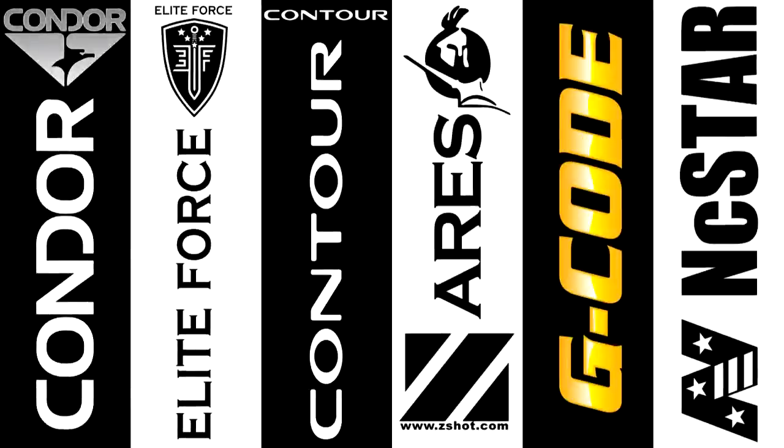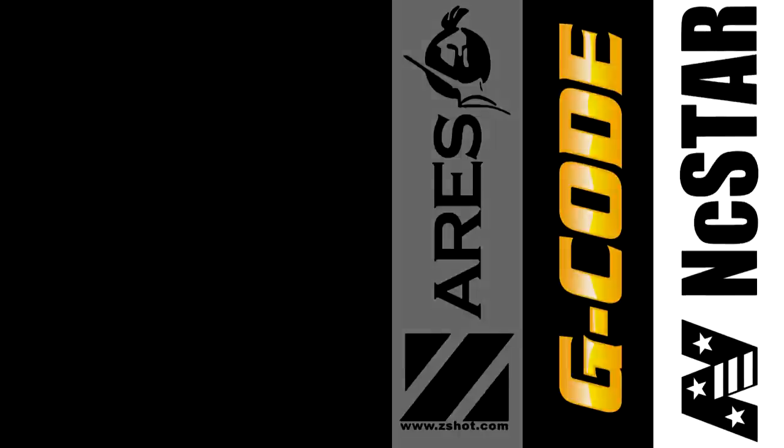We'd like to thank Condor Outdoor, Elite Force, Contour Camera, Ares by ZShot, G-Code Holsters, and Vism by NC Star. I'm Deputy Joe LaMonaco. On behalf of the LA County Sheriff's Department Association with Airsoft GI, I want to remind you that your airsoft guns can be mistaken as actual firearms in public. I also want to remind you to never, ever take a firearm near a school.